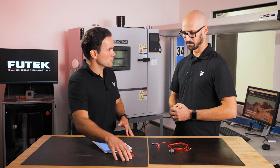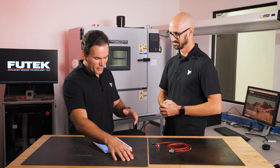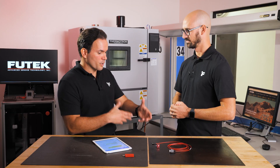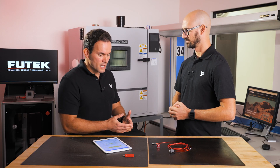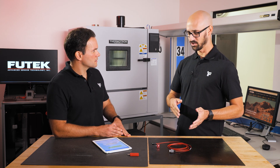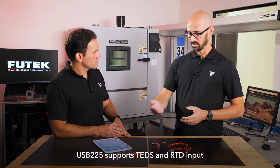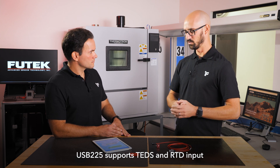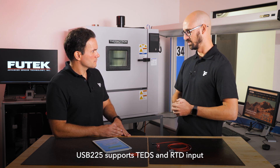You keep mentioning the signal conditioner. For the PT1000 and TEDS chip — all those embedded features and functionalities of the LSB205 — you also need a compatible signal conditioner for them to work properly. You don't necessarily need it, but it's very helpful because it takes care of all the guesswork on the initial setup. The USP225 can take the PT1000 RTD input and the TEDS input, and use that information to handle compensation and calibration in one device rather than configuring everything on the user end.